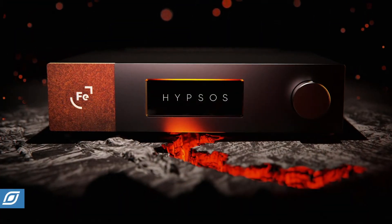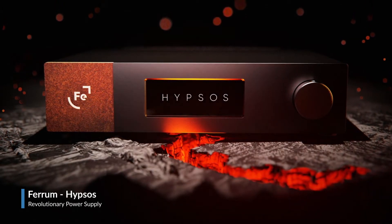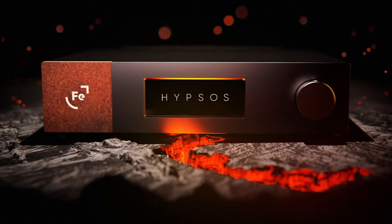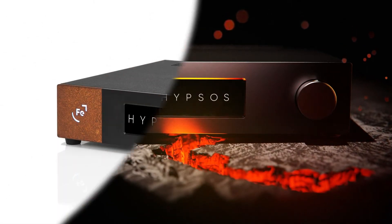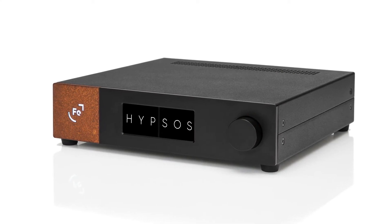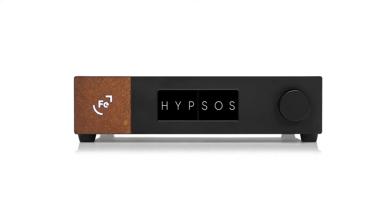Introducing the Hipsos, a revolutionary power supply from Ferrum. The Hipsos is a hybrid power supply system combining the best features of both linear and switching power supplies. It can power many brands with a simple revolution of a dial — a software-based operation that is unique and an industry first.